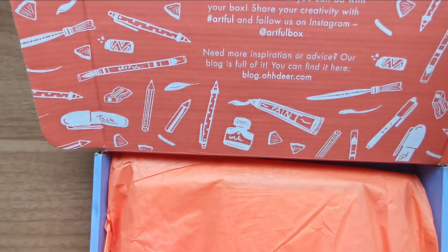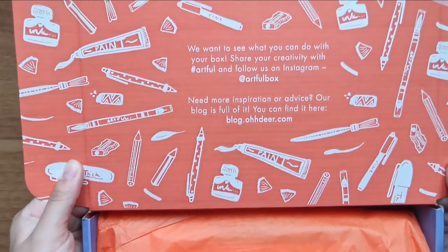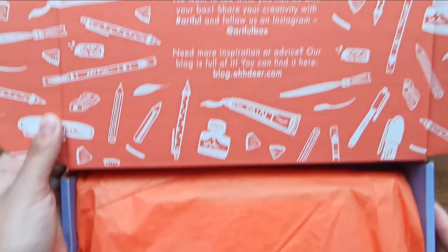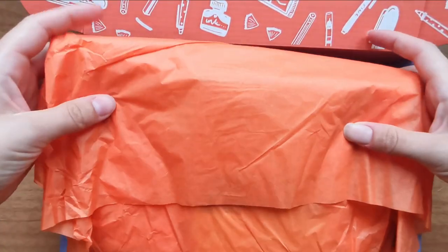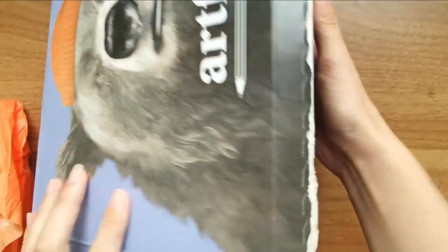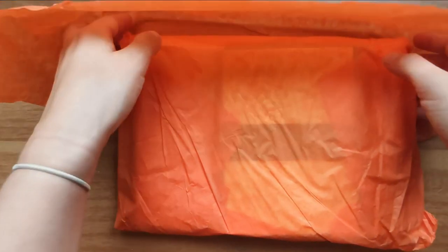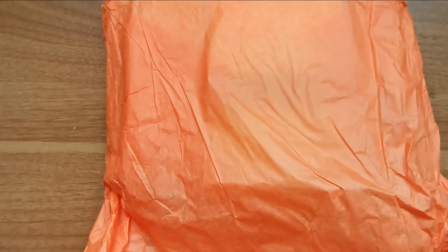What do we have here? We've got a nice orange tissue paper and the box has some little artwork on the top talking about going to Artful and following people on Instagram, we've got the blog as well. I'm going to take this out... I tried so hard not to look online for what this is.